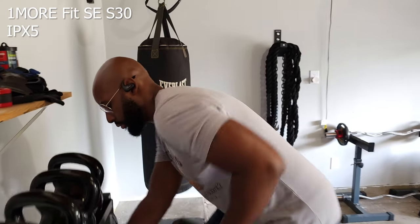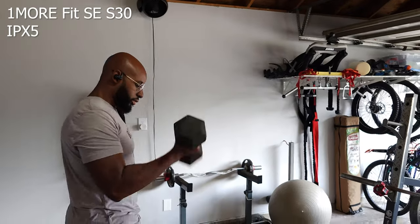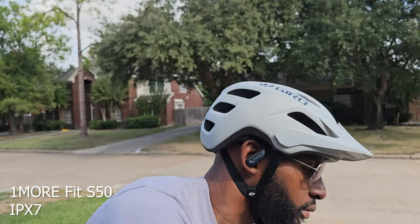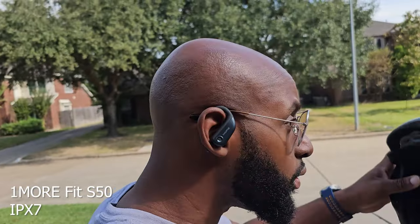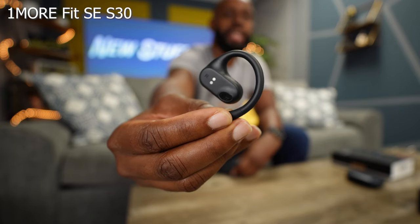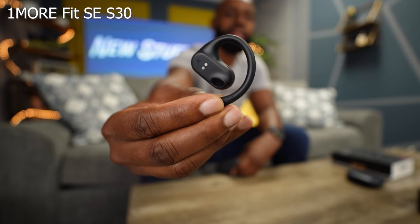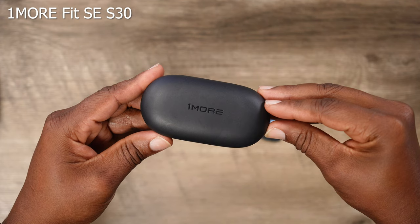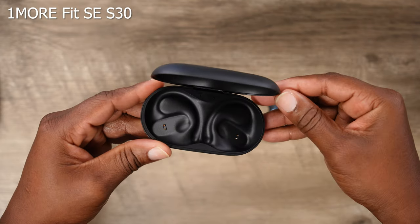As far as durability, they do have an IPX5 rating, which means you can do all your activities like cycling, weightlifting, and running and sweating, because they can resist that kind of stuff. As far as battery life goes, you're going to get about 10 hours on a single charge out of each earbud — and they do work independently of each other. Once you add the case into the mix, you increase that play time up to 30 hours.